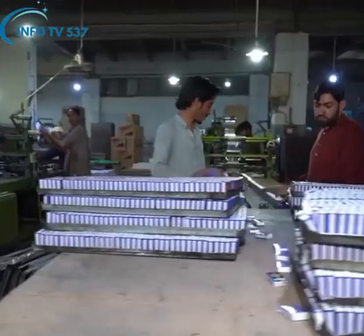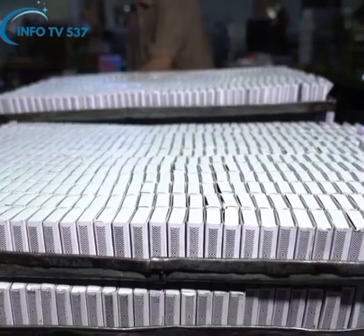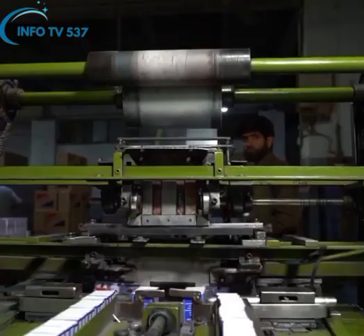The ready match boxes are wrapped in plastic by making a bundle of 10 boxes in the packing section and then individually packed in cotton after making a pack of five bundles.